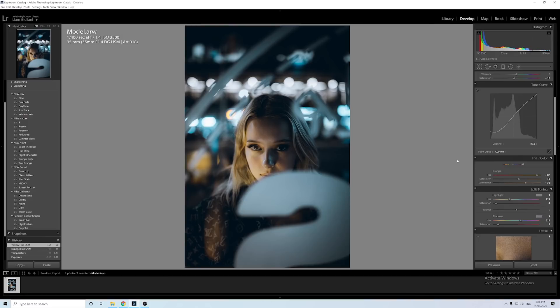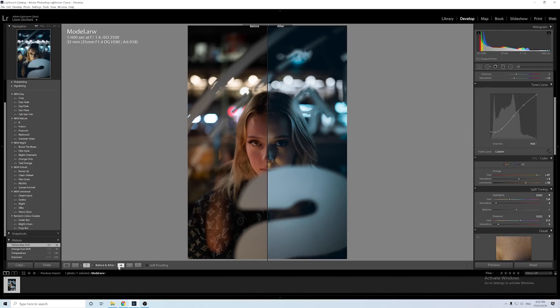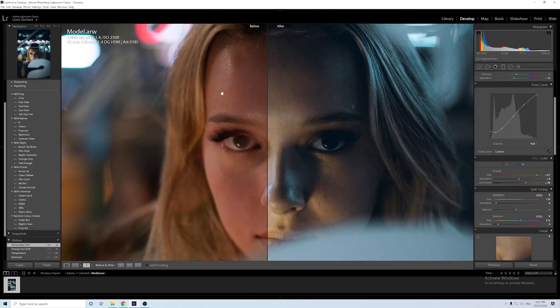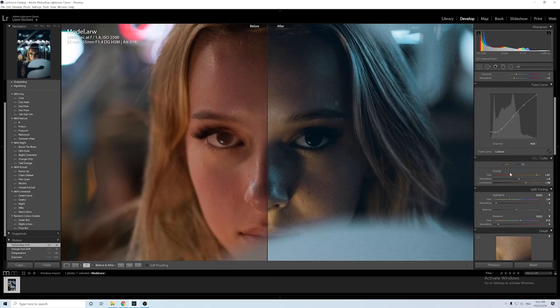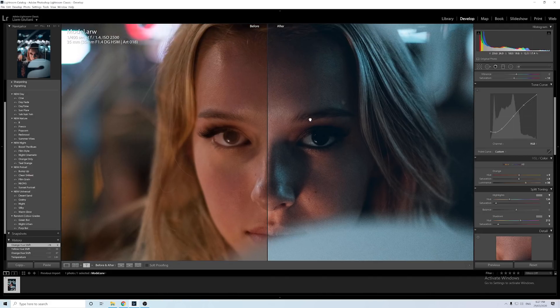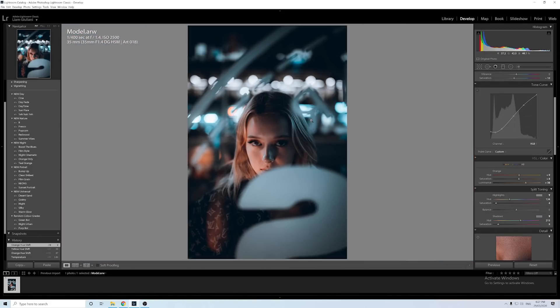An even better way to get skin tones right is to press Y on the keyboard for a side-by-side before and after view. If it doesn't come up, press T to show the toolbar and click until you get the split view. You can clearly see the skin tones are too yellow, so go to the orange slider — which represents skin color — and bring it down until it looks more natural. Press Y again to exit that view, and now the skin tones look much more natural.